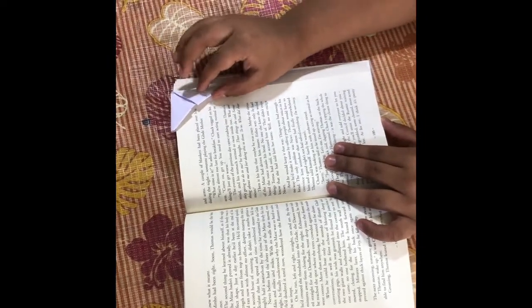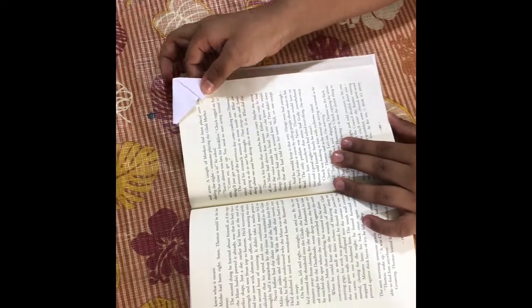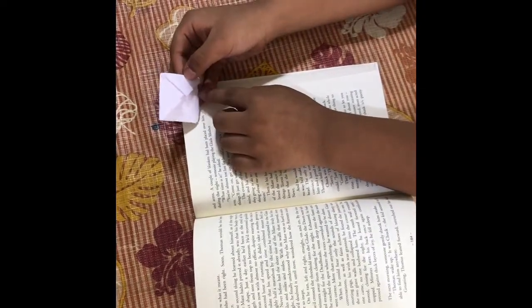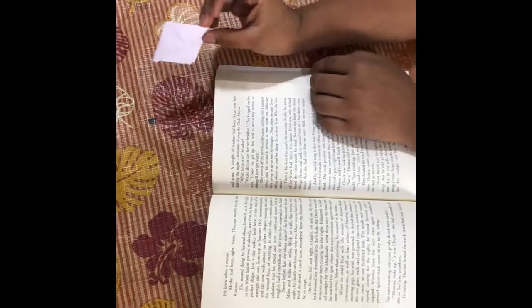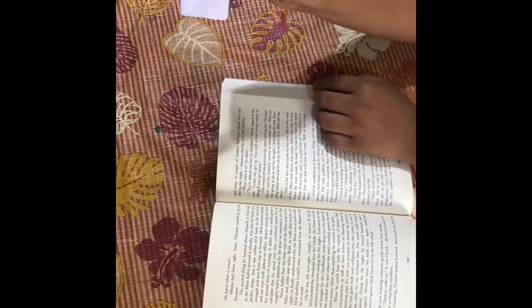And you can even decorate it. You can make pictures — like make eyes over here, a smiling face. You can show it as a man, you can show it as an owl. There are many possibilities with just this one thing. It looks cool if you decorate it.